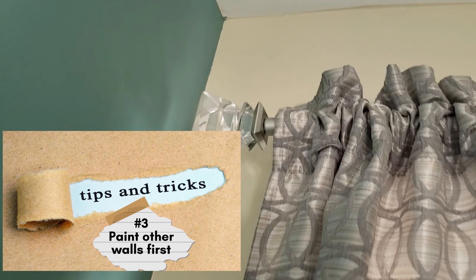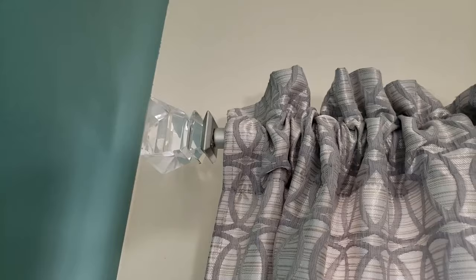One of my next tips is to paint your other walls first if you plan on painting. You don't want to put up your wallpaper and then have to worry about taping it off or getting paint on it. I'd recommend making any mistakes on the corners first, and then you can cover it up with the wallpaper.